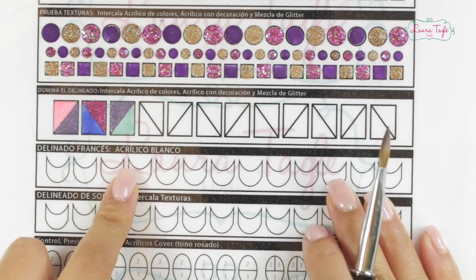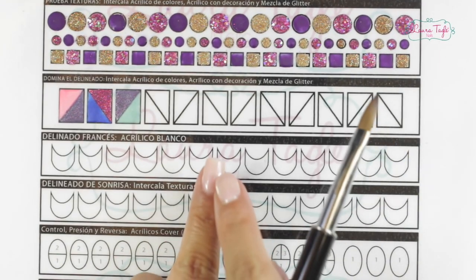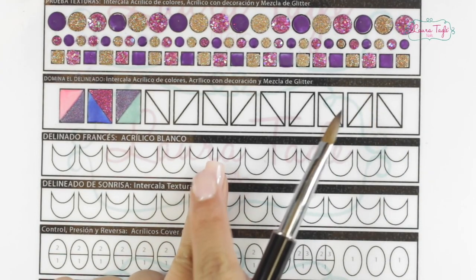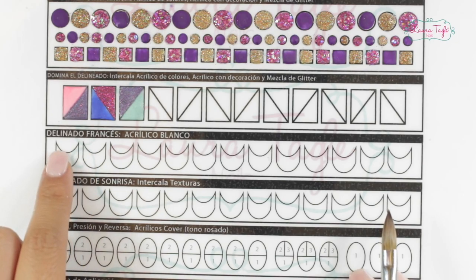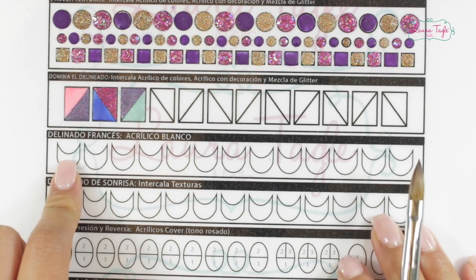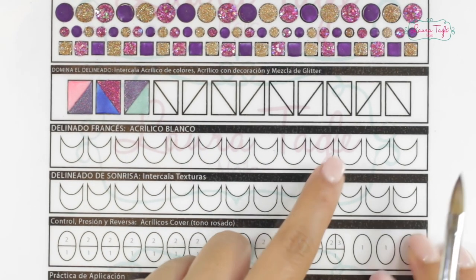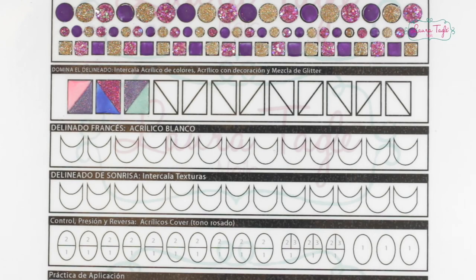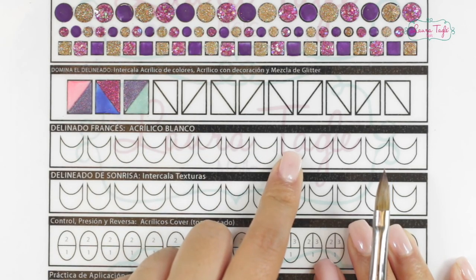This other exercise is to practice the smile lines. The smile lines are the curves that, in terms of application, separate the natural nail from the free edge — it's a half circle that somewhat resembles a smile. It's a little bit complicated to get an even smile line at first, but these exercises should make it way easier for you. In this section, I recommend that you practice with white acrylic, like a French tip. Basically, a French manicure is one of the most wanted services for beginners when you're getting started with applications, and a lot of clients are into traditional nails, which in this case would be French nails.